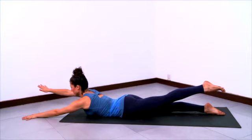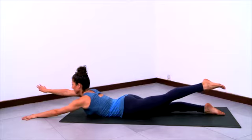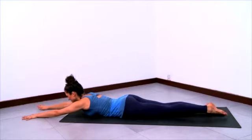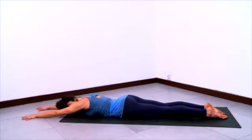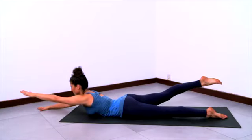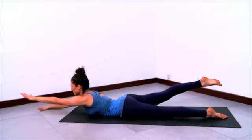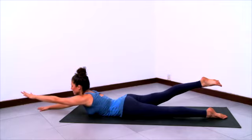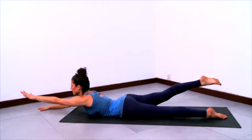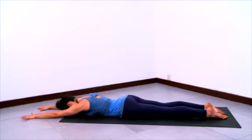Anchor your tailbone down towards the sticky mat, lengthen the right arm forward and the left leg back, extended elbow, extended knee. Lower down, and again lift the left arm and the right leg up. Reach the left arm forward and the right leg back, lengthen the limbs, and exhale and come down.